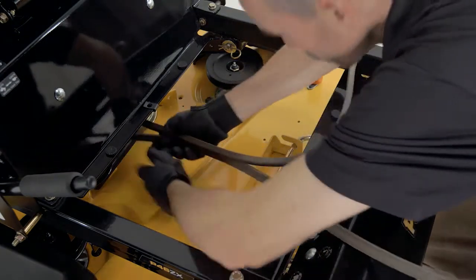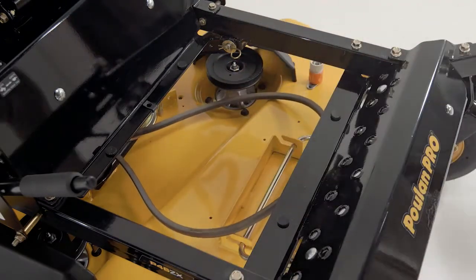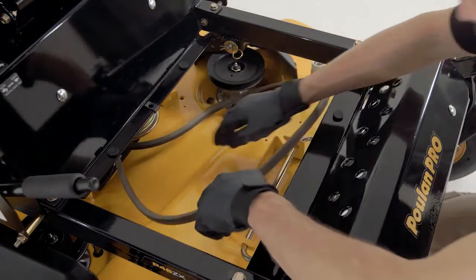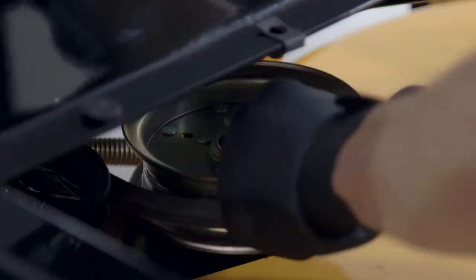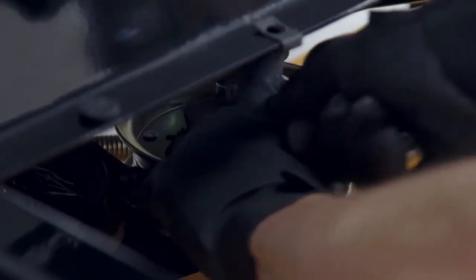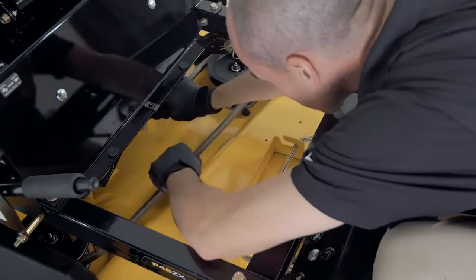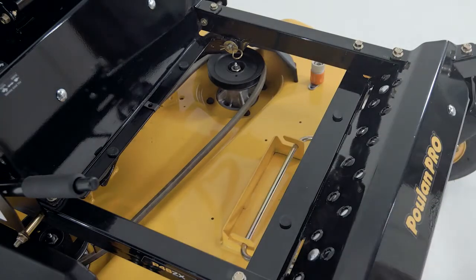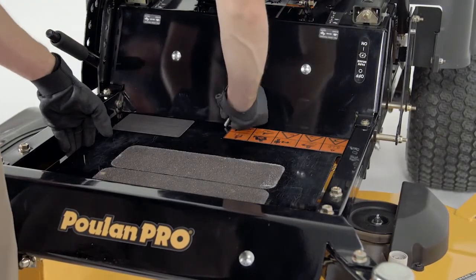When installing the new deck belt, refer to the routing decal on the top of the deck. Wrap the belt around the electric clutch pulley located on the engine crankshaft. Route the belt forward and up onto the deck. Place the belt around the spring-loaded idler pulley and secure the belt keeper in the original position. Double-check the belt routing to make sure it matches the decal affixed to the cutting deck and that the belt doesn't have any twists. Push inward on the idler arm and carefully route the belt over the outer mandrel pulley. Once the belt is properly routed, slowly release the idler arm to tension the belt. Replace the footplate and belt shields on the mandrel housings and secure with fasteners.